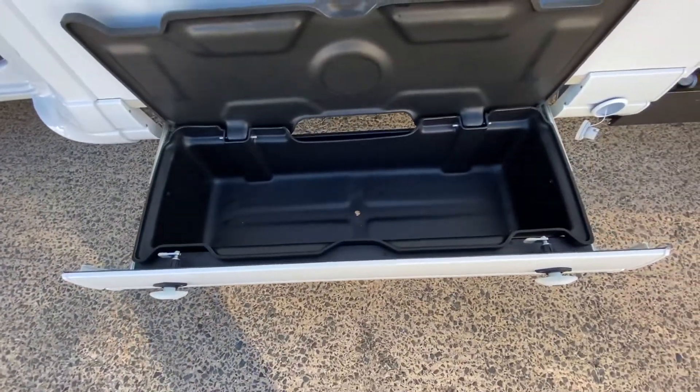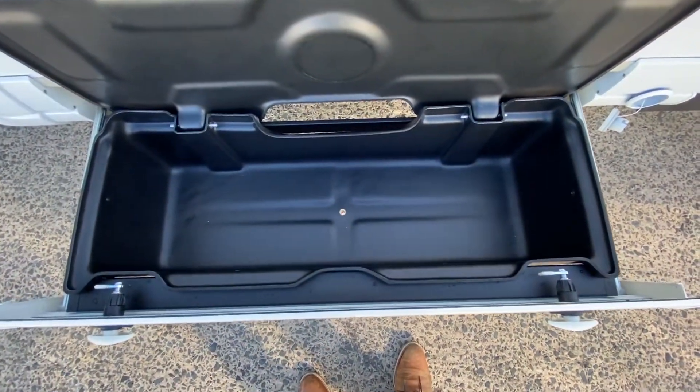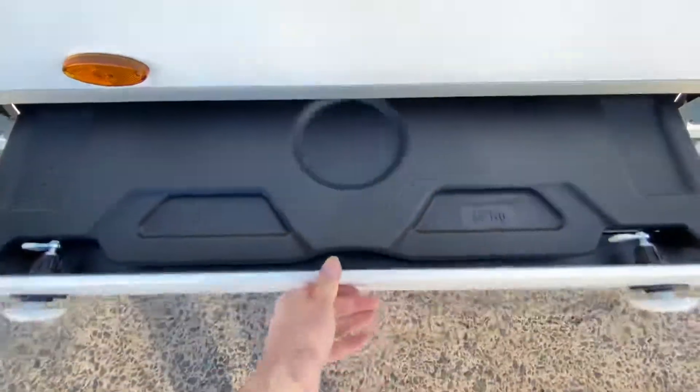You have a pull-out locker on the side here — it takes 70 kilos. Keep all your wet gear, cables, etc. in there. Great feature. It just closes down again and pushes in out of the road.